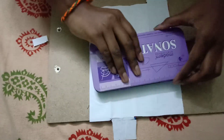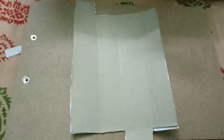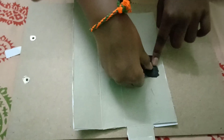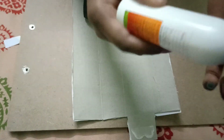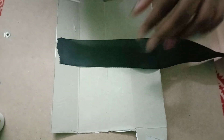I wrote 'pen case' on it. Now we turn it and stick the ribbon. We stick a little bit of ribbon here, then take the glue and stick a little bit. Now it's stuck like this.